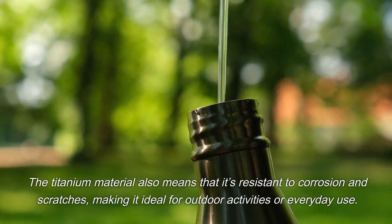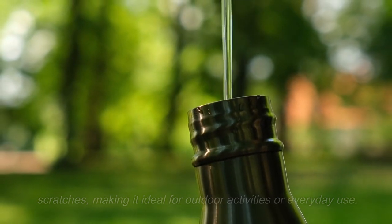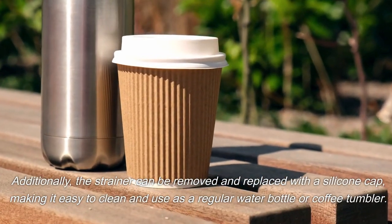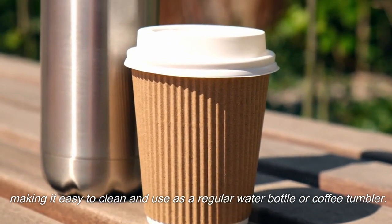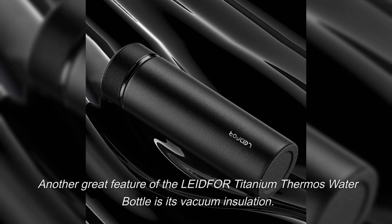This makes it ideal for outdoor activities or everyday use. Additionally, the strainer can be removed and replaced with a silicone cap, making it easy to clean and use as a regular water bottle or coffee tumbler. Another great feature of the Laidfor titanium thermos water bottle is its vacuum insulation.